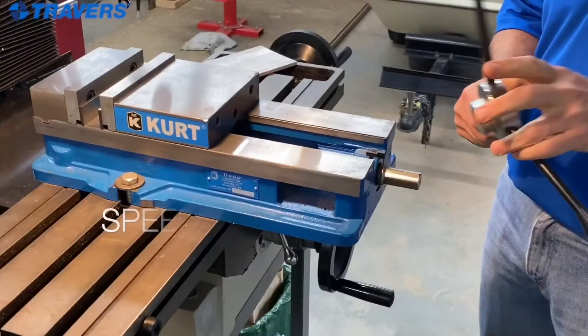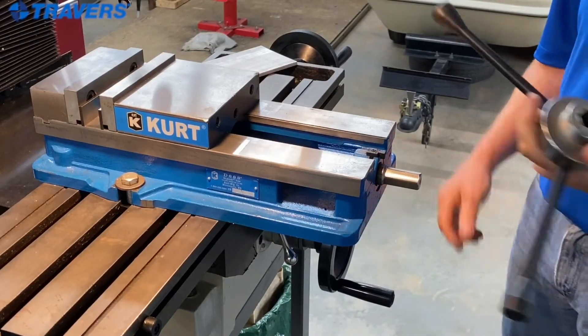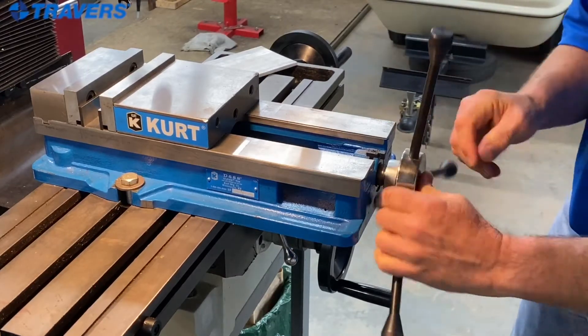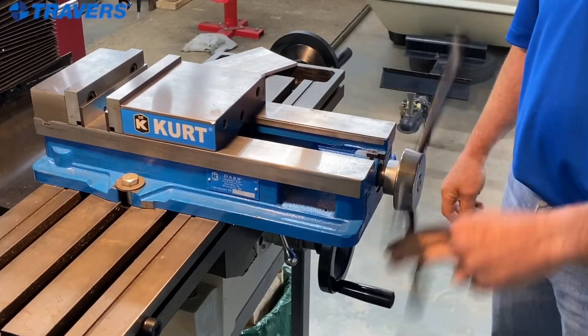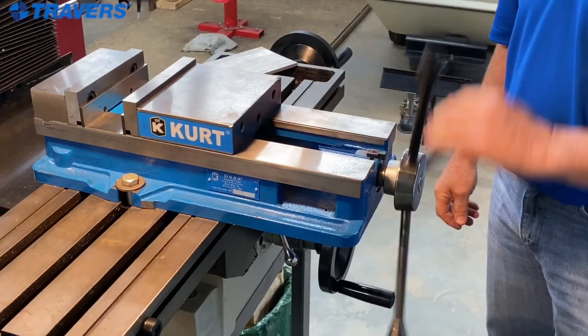Next is the speed handle. To get a little bit faster operation on the vise, I got this speed handle. It goes on the same way but it opens and closes a lot faster than using the handle that comes with the vise.